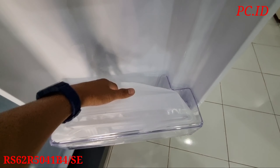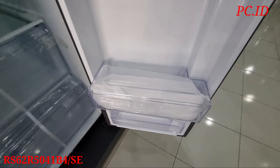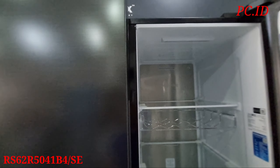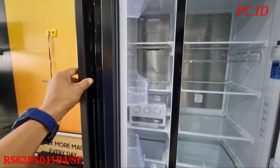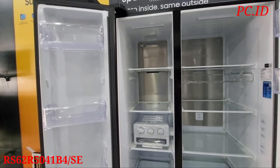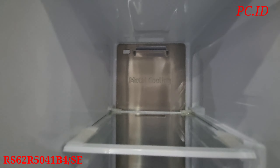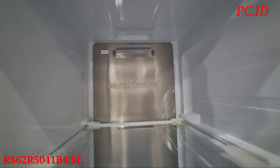Selanjutnya kita mau ke bagian pintu. Di bagian pintu ini ada terdapat beberapa rak. Kita mau hitung dulu: satu, dua, tiga - ini rak paling gedenya untuk tempat minuman - empat, dan ini paling kecil, lima rak. Terdapat 5 rak teman-teman. Dan di raknya ini ada buku panduan, kartu garansi juga ada disini. Ada juga wadah untuk tempat makanan atau tempat yang lain juga teman-teman.